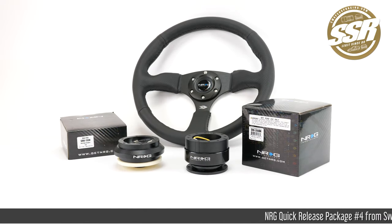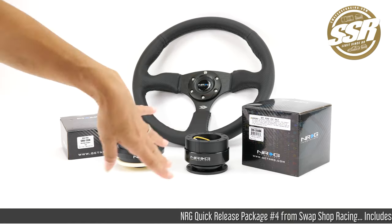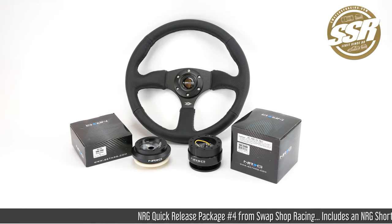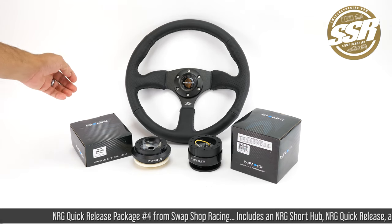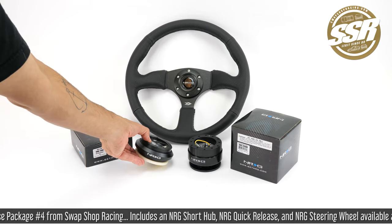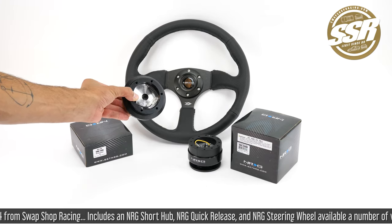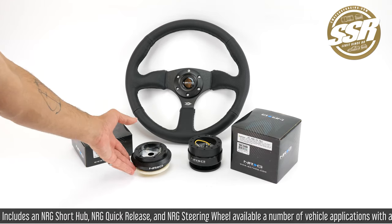Hey guys, today I'm showing you the NRG Quick Release Package number four, our most complete package. This one includes your choice of a variety of steering wheels and a short hub, which is going to be application specific. You'll find that in the vehicle drop-down on our website.